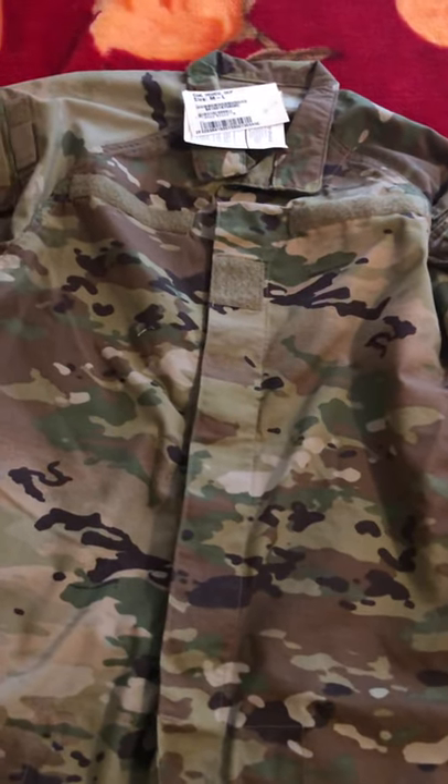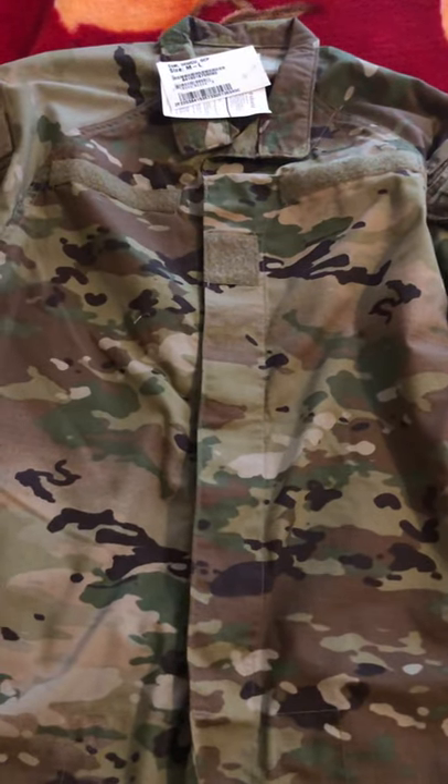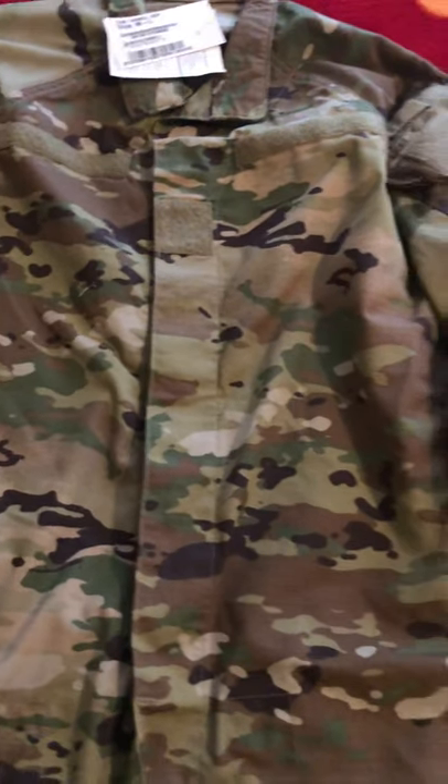If you wear a medium-large — I wear a medium-large — so whatever size you wear in your normal OCPs, you're going to get the same size in your new improved OCPs.